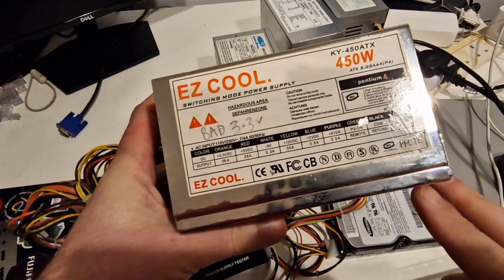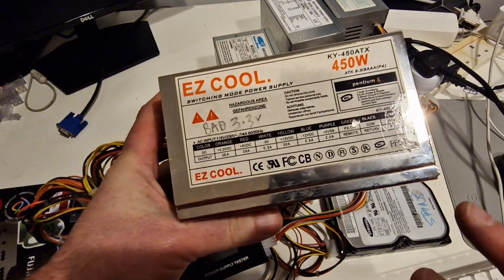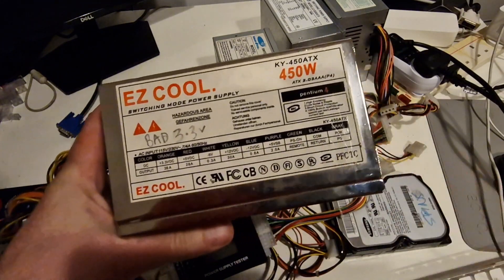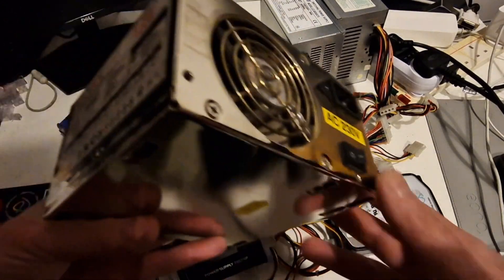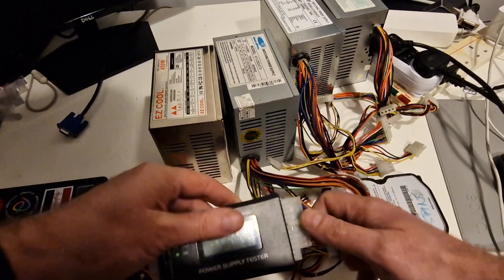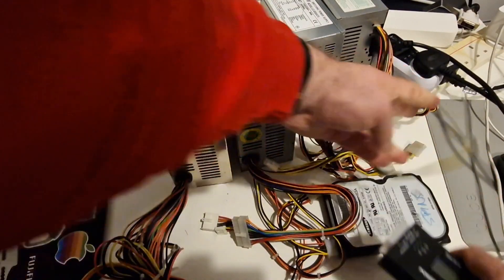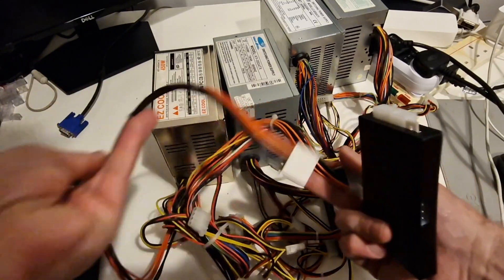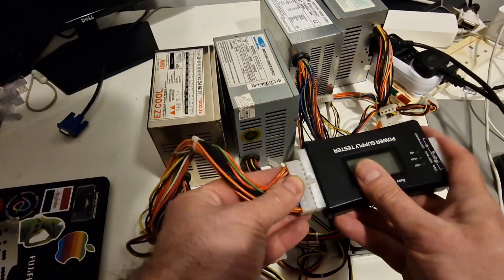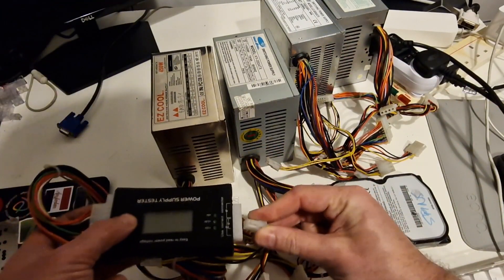This is the Easecool 450 watt power supply from one of the other videos. I know that it's got a bad 3.3 volt but I thought I'd just try it again in this video to double check what's going on. This has got a range of connections, but it's a 20 pin power supply, and does have a CPU connector.